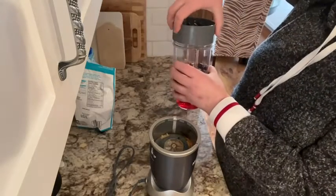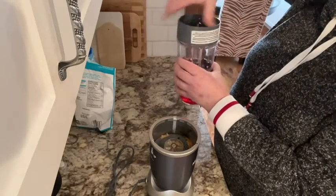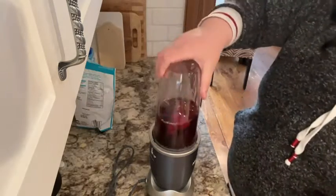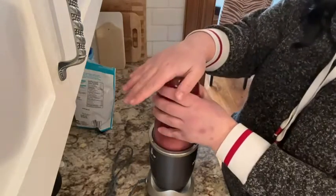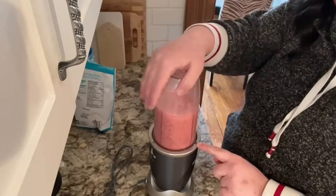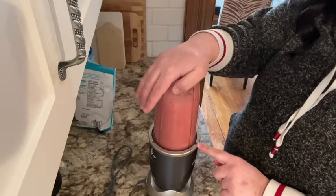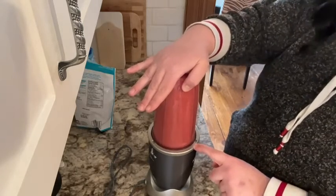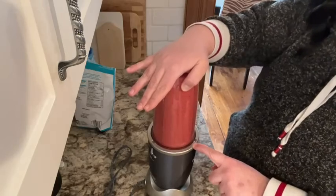And then we pop the blade on and screw it on securely. As you can see it's extremely simple to use. I'm just pushing down on the cup and it's activating the blade. And if you have ice or frozen fruit like I'm using, I recommend just pulsing by pushing up and down on the cup.